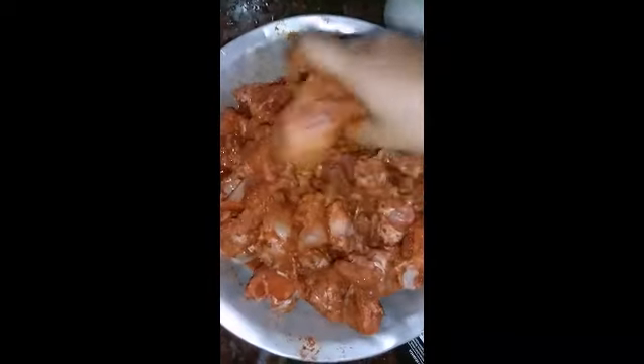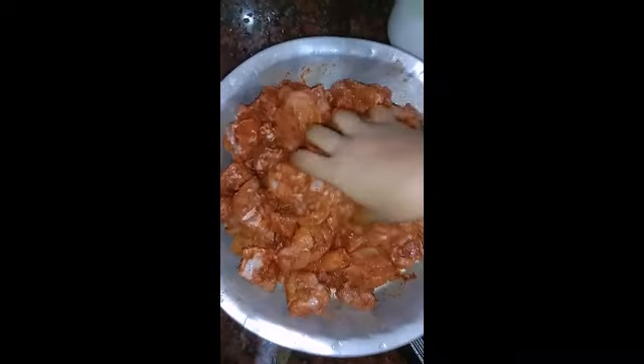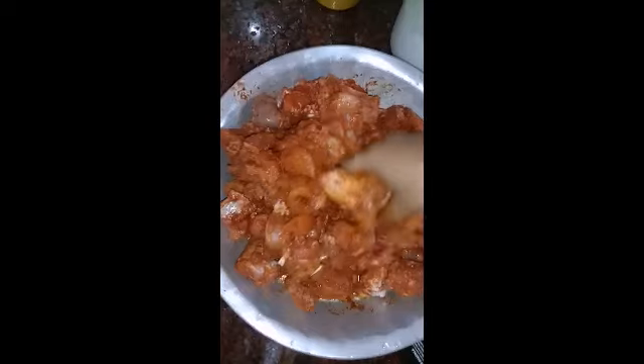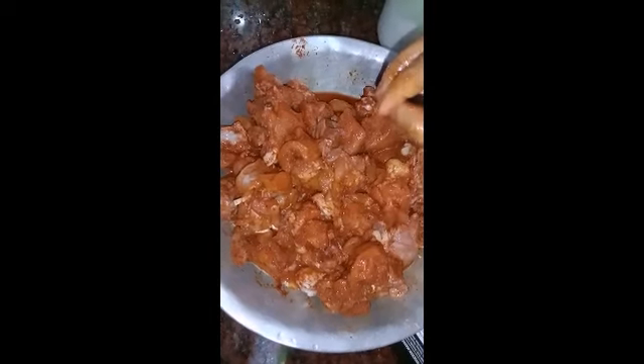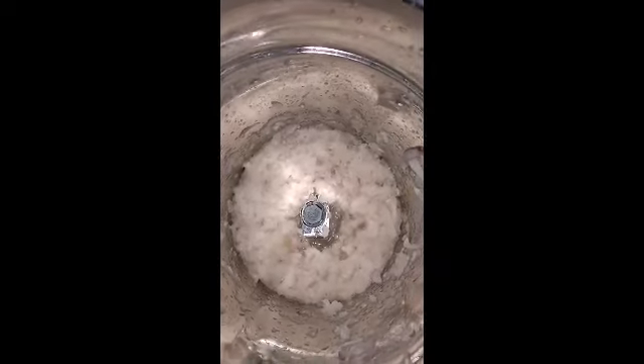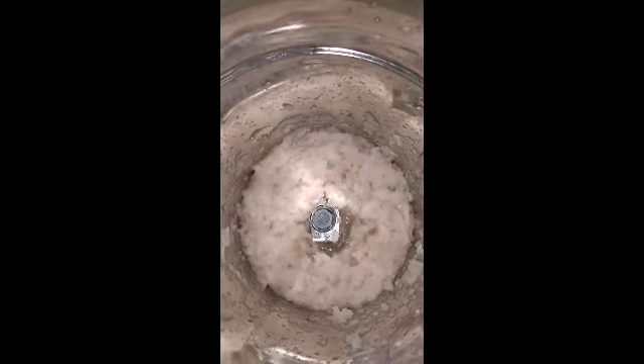Now we will mix it. We will mix the chicken. It will be super tasty.